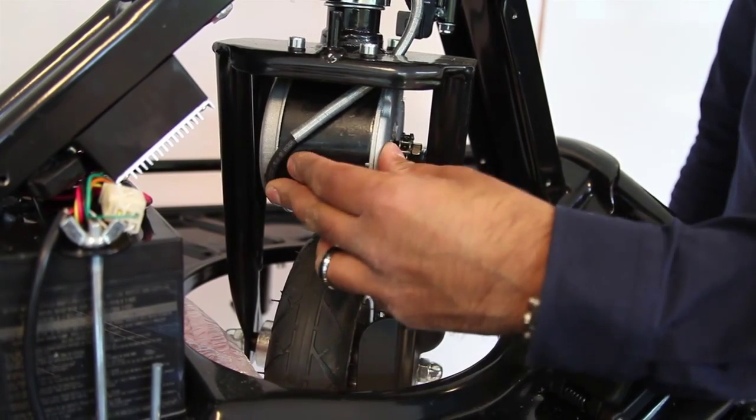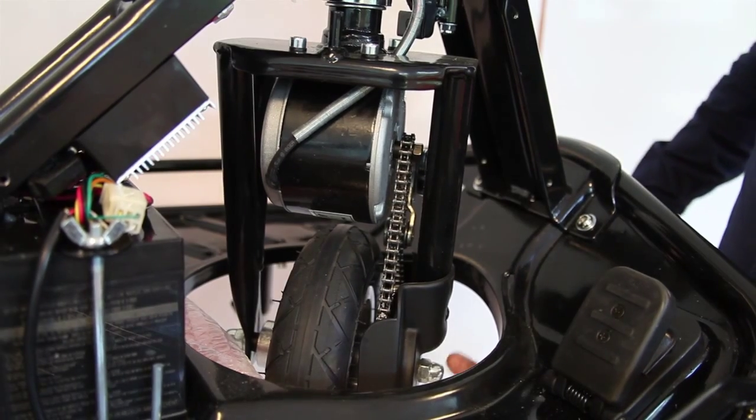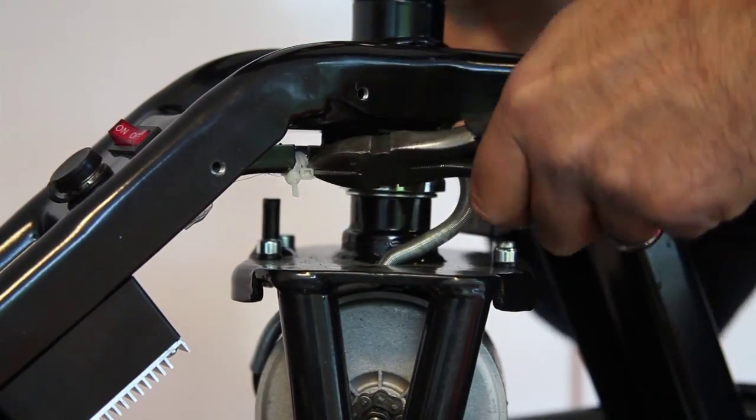Once removed you can see the motor. You will need to remove the chain guard. There are three Phillips screws holding it on.